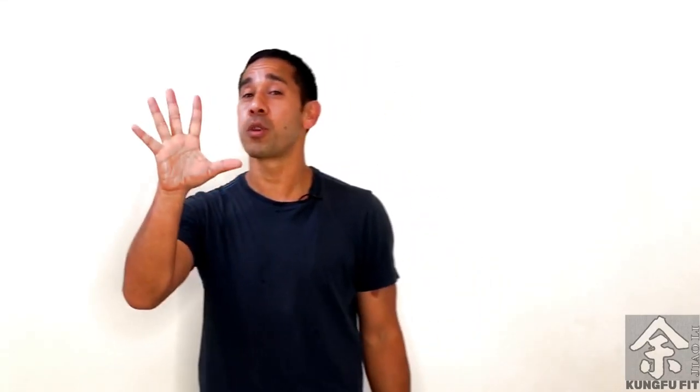In this video, we're going to go over five different classical Kung Fu conditioning exercises.